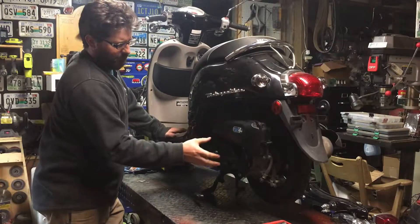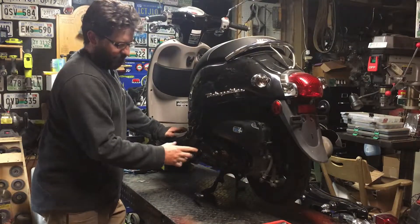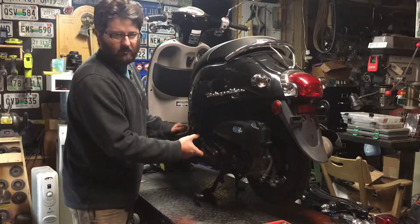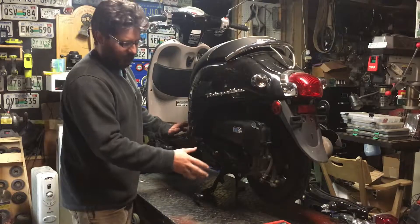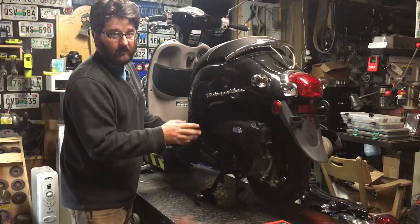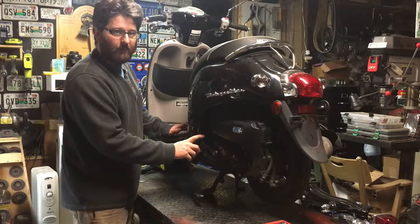The first thing I did was pull the CVT cover off. I noticed the starter gear was wobbling and a piece was missing in there. Someone has tried to do maintenance — put a new belt in or something. Another bolt's broken up here too, so there's evidence of some tomfoolery.